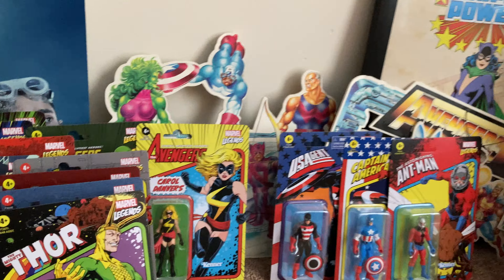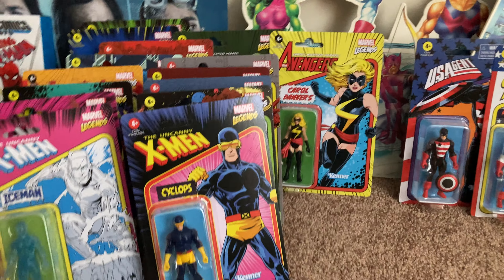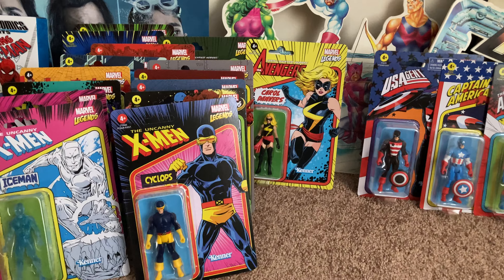If you see these in stores — Target, Walmart — you can get them on Amazon as well. It's just a very cool line. When you look at these figures, the cards pop, the old-school logos, the old-school costumes — everything about this line is just made for collectors like me. Please like the video, share, subscribe, and comment down below. Appreciate you guys watching as always, and we'll see you next time.